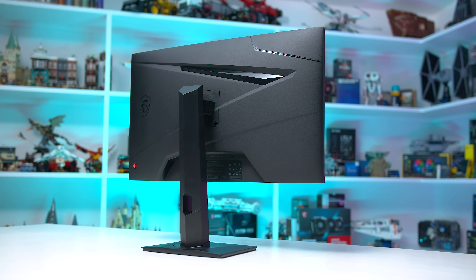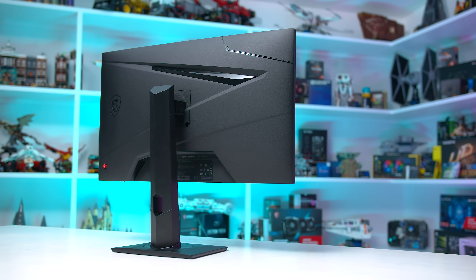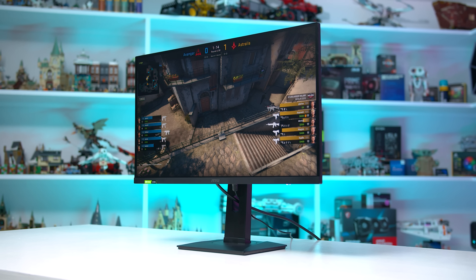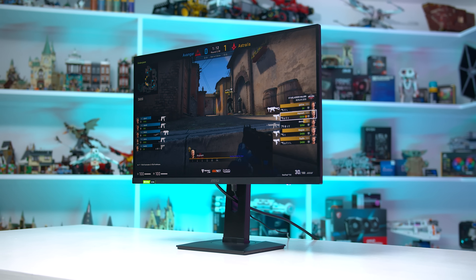This monitor is a winner from MSI in my eyes, and being the cheapest 1440p 240Hz monitor at retailers like Newegg, I'm sure it will fly off shelves when people realize it exists.